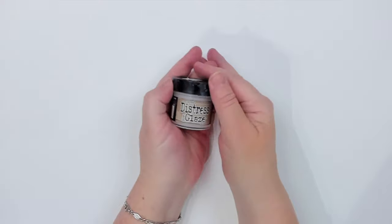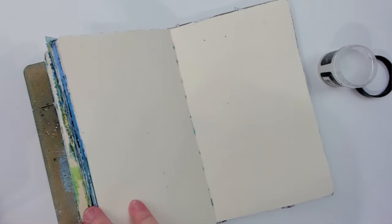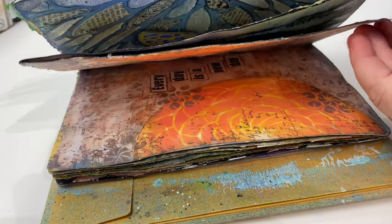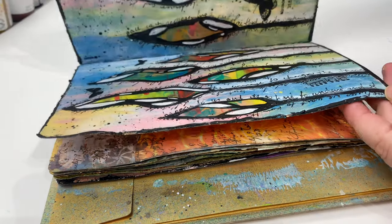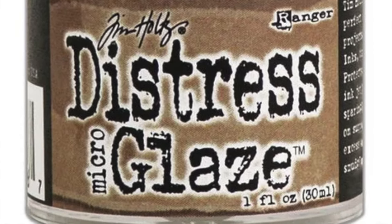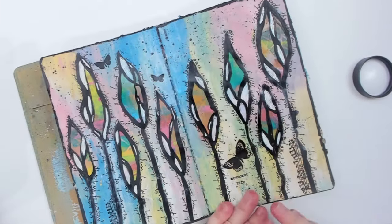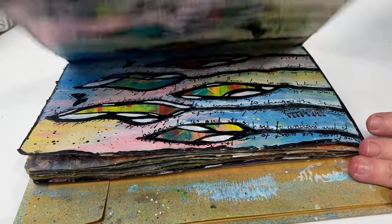The first one I've mentioned before, but it's such an amazing product that I have to mention it again: Distress Microglaze. It was a game changer for a couple of reasons. First, it helps me solve a huge problem as my art journal pages often get stuck together, and when I pull them apart they rip. But this amazing little waxy product changed everything — you just apply it with your finger all over the surface and no more stuck pages.